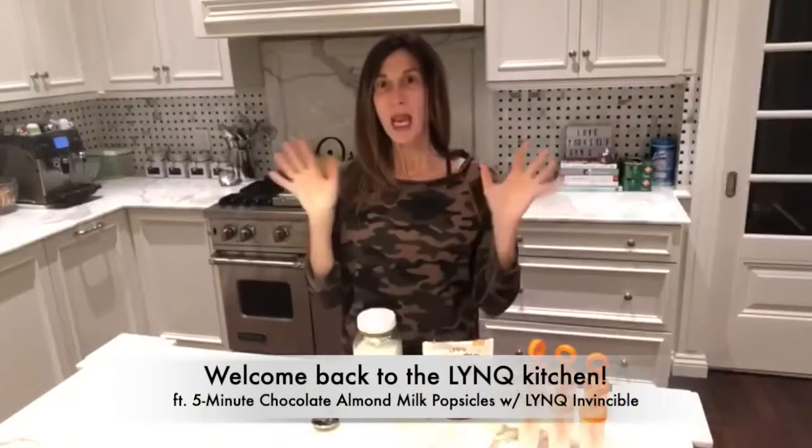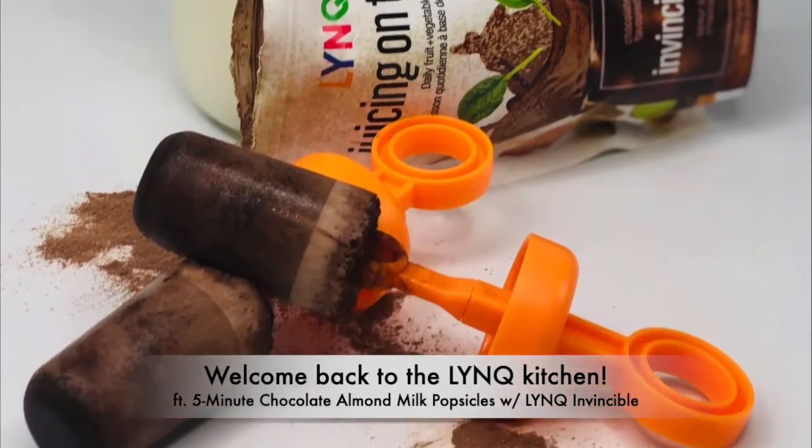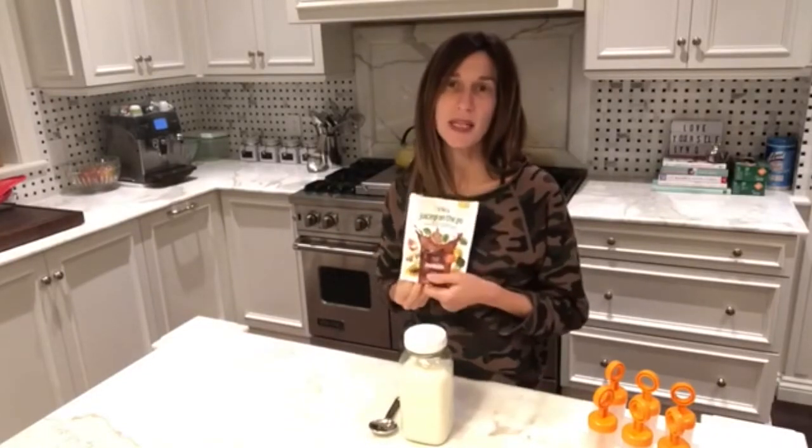Hi everyone, welcome back to the Link Kitchen. Today we will be making chocolate almond milk popsicles, and we will be using Link Invincible, which has all the vitamins and nutrients from fruits and vegetables, so it is a great immune booster.